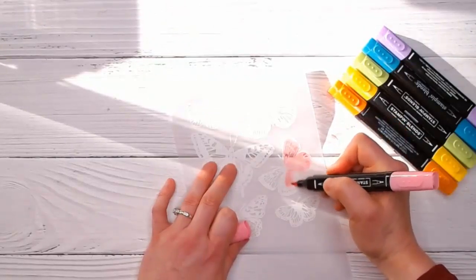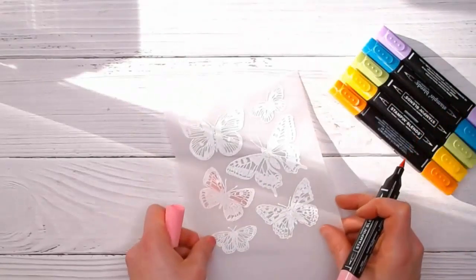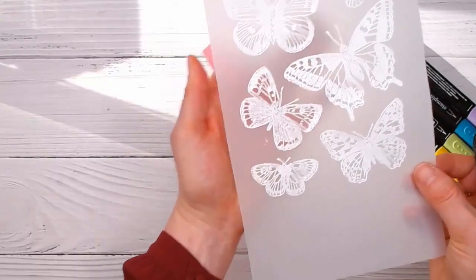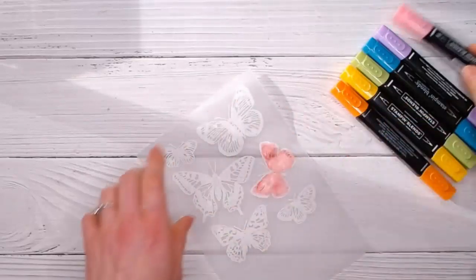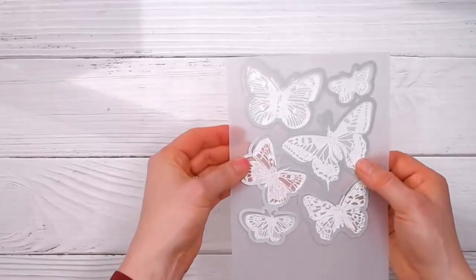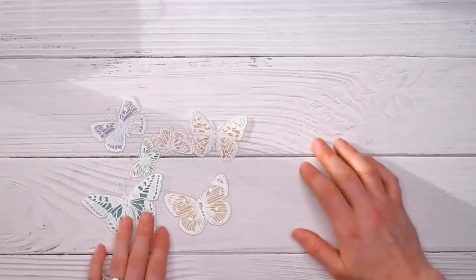Even though we're using the darks of all these colors, it's still going to come out very pale on the front. You just scribble on the back and you don't need to be precise because you won't see anything on the front except in between where the white embossing powder is. You can let it dry and even add another layer of color to make it darker, or start mixing colors. Then take it to your die cutting machine and cut them all out — you'll end up with a little pile of pretty butterflies, all soft and vellum, done in rainbow colors.